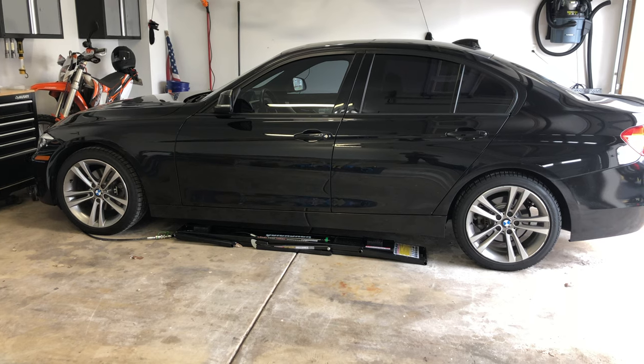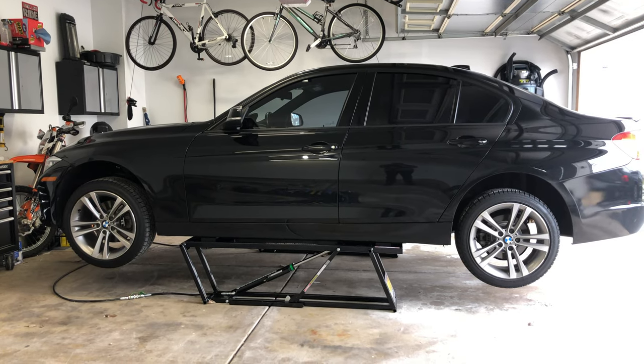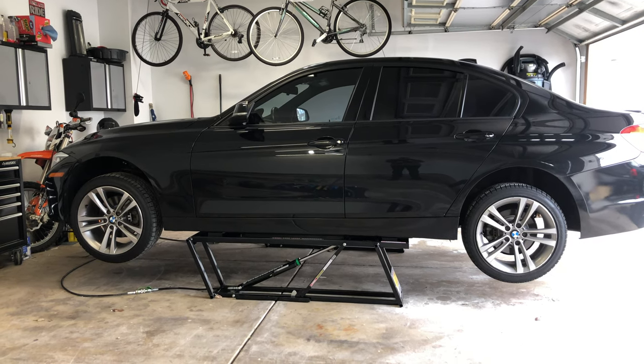Now that the lugs are loose, you can lift the vehicle off the ground. With the car off the ground, remove the wheel in the corner that you will work on first.